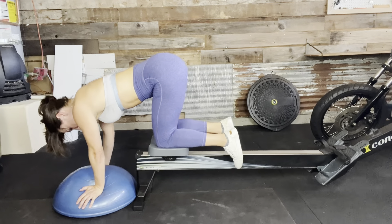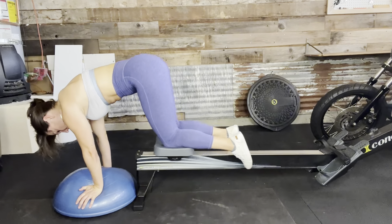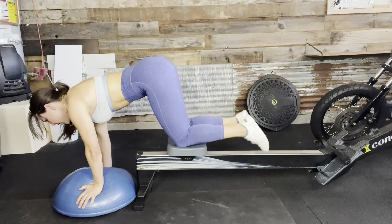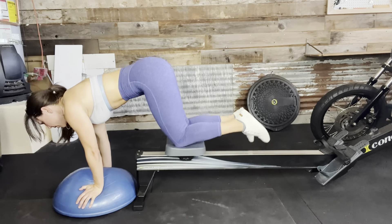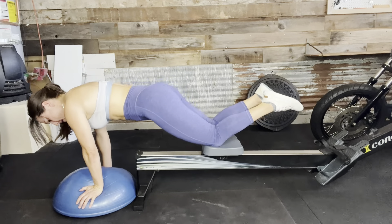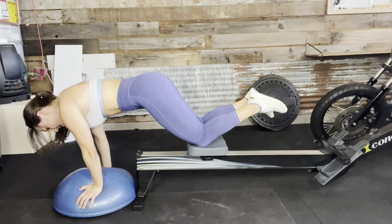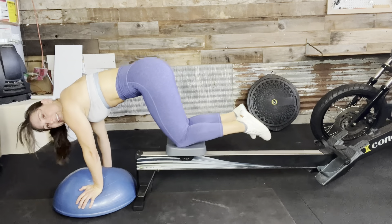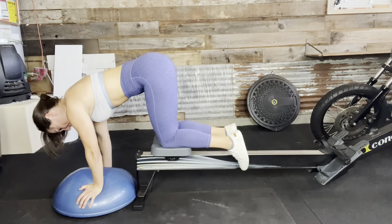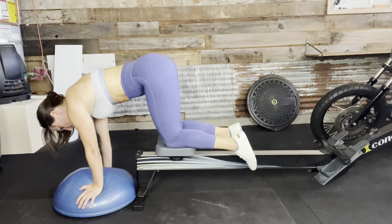Straight into those knee drives. Here we go for one, two, three, four, five, six, seven, eight, nine, ten, two more, eleven, and twelve.